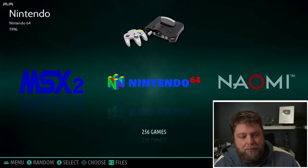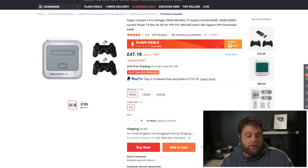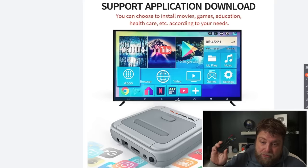If I jump over to the Banggood website, as you can see, the Super Console X Pro comes in at about £47, but this is for the 64GB version. The one I'm using with 50,000 games is the 256GB, and if I click on that you can see it comes in around £71. It's not the cheapest thing in the world, but what I like about it is it is plug-and-play. You can also use it as a streaming device, which is what the remote's for.